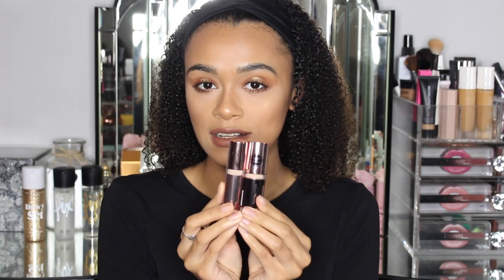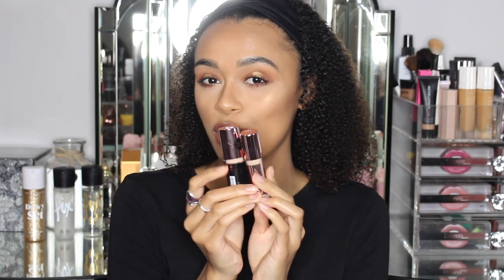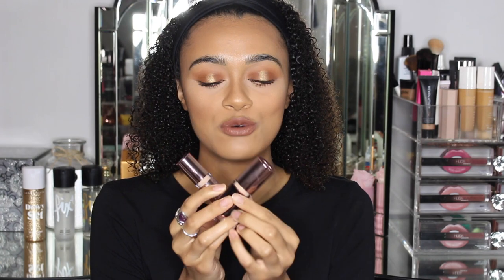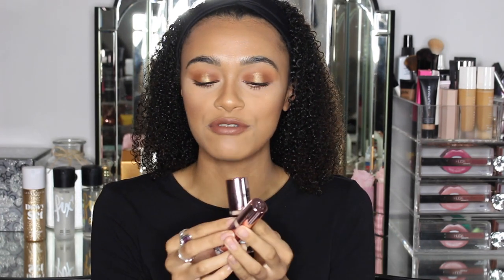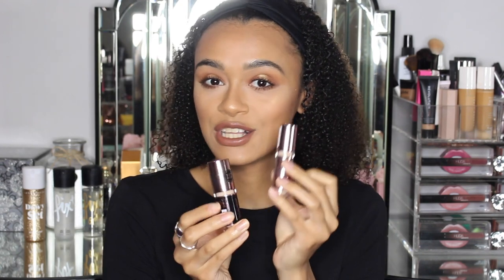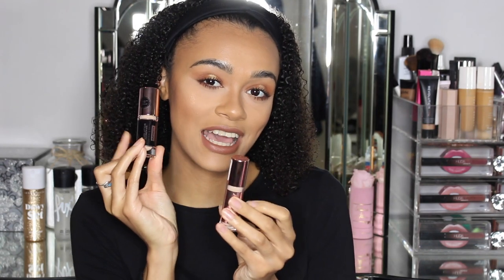Before this video starts, let's see if you guys can figure out what concealer I have on which side of my face. Do I have the Infinite one on my left side? Do I have the original on my left side? Do I have the Infinite on my right side? What do you guys think? I'm actually so glad that I did this video and compared the different concealers because the original Conceal & Define I was already in love with.